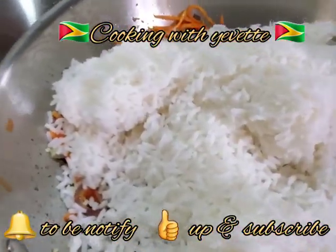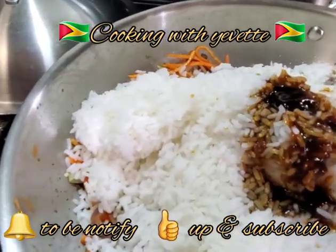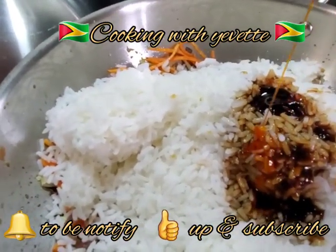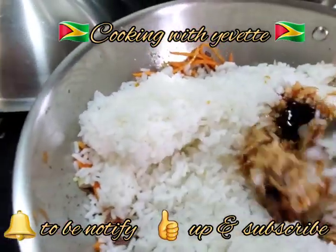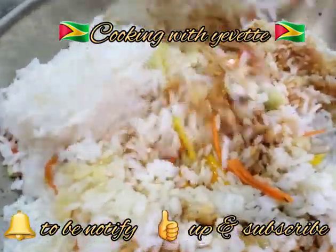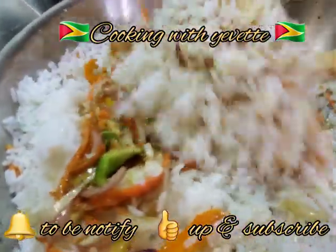I'm going to add the rice now. I'm going to add some soy sauce just to give the rice a color, and some sesame oil. The last thing I'm going to add is the egg.